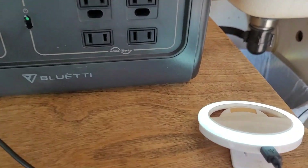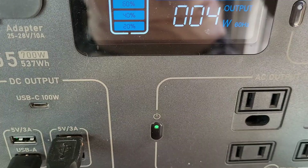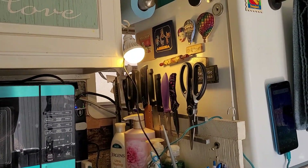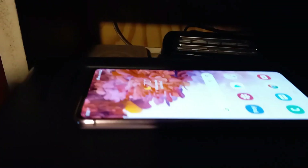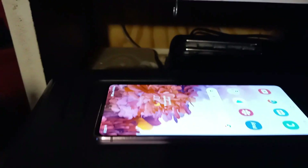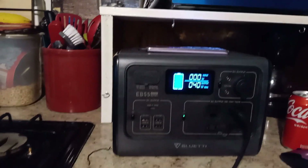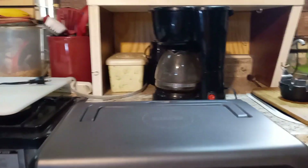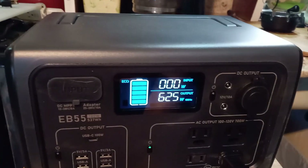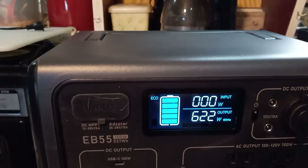I tested two USB LED lights together and they only drew 4 watts combined. I tested my laptop and cell phone charging at the same time — together they were 40 watts, with about 6 watts on the phone alone. Then I tested a 700-watt coffee maker, which took about 4 to 5 minutes and drew about 625 watts.